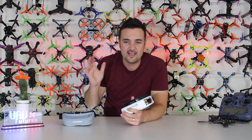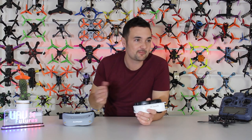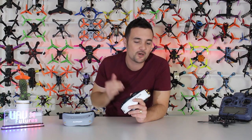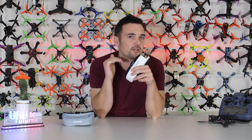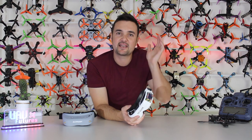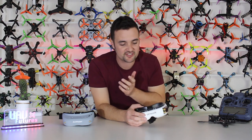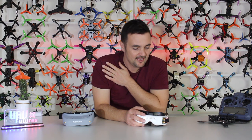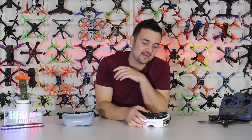I know there's been some reviews in the past, and when these first launched there was — I don't know how it worked — but all the channels seemed to do the same video at the same time with nothing but praise. I've been testing these things for a while and I want to let you know how this $500 pair of goggles actually goes. UAV Futures is all about giving you the right information to make an informed decision.